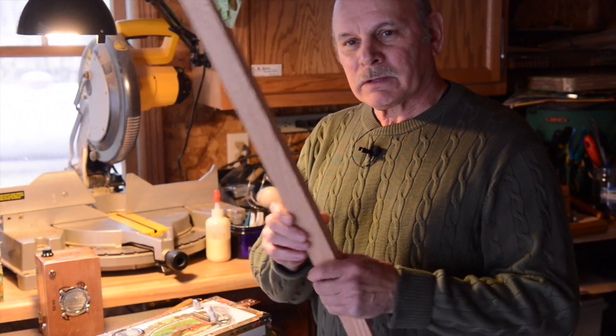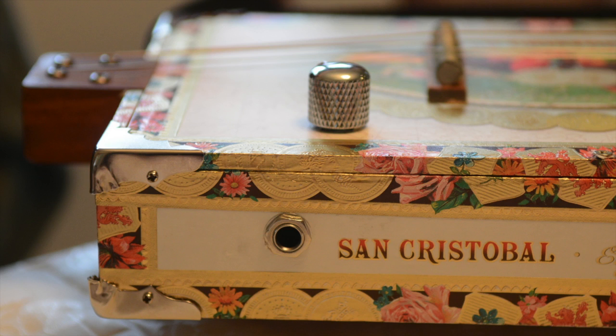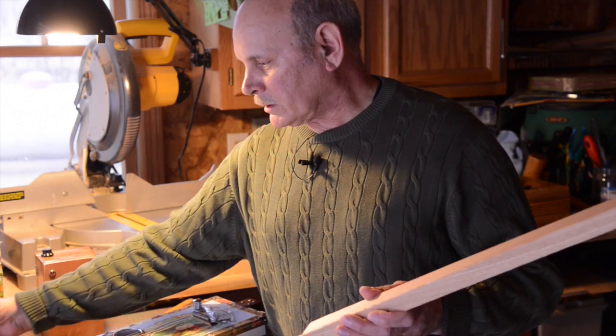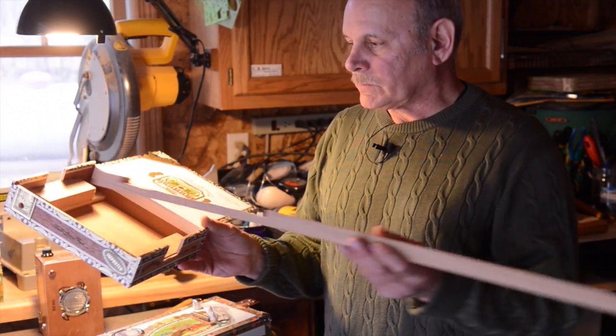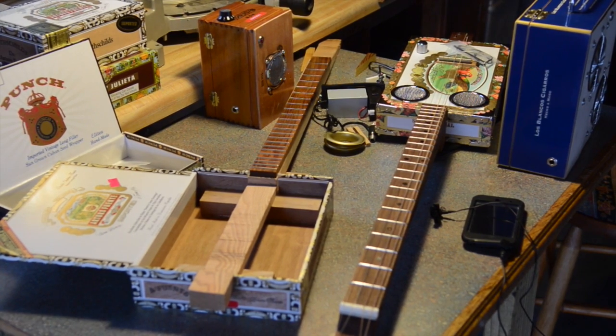Like this one is coffee wood out of a coffee tree. It's a blank, but I cut it out so it'll fit inside this box, and that goes all the way through the box. It's supported with two blocks inside to make it sturdy, and you have to notch it out so the lid will close completely.